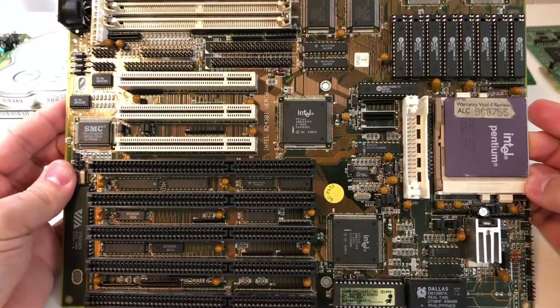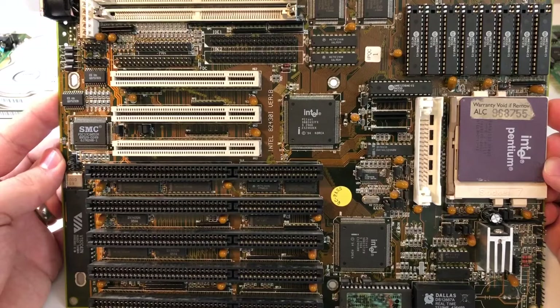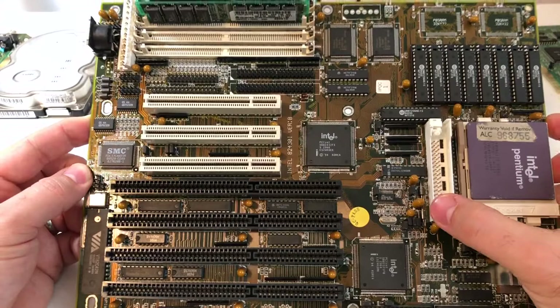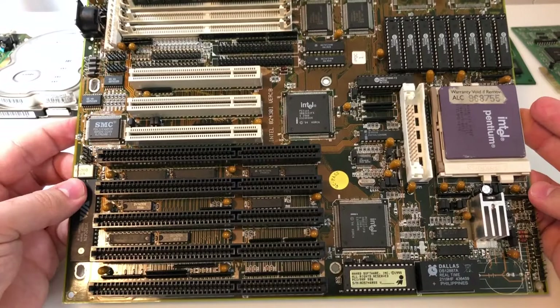Although this is a Socket7 board, you can see there is a slot for a VRM module — the voltage regulation circuitry required for the split-plane voltage that Socket7 introduces. The MMX processors use a different voltage for I/O and for the actual core. On some of these older boards, you had to get the VRM module. I don't have that, so this board is limited to classic Pentium processors that run with a 3.3 volt core.